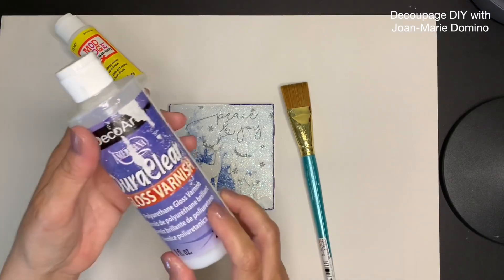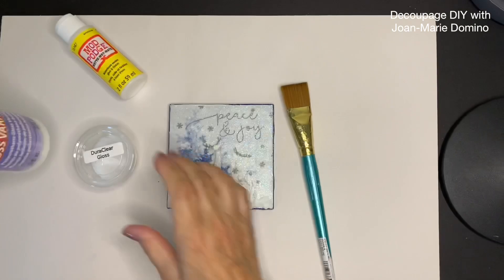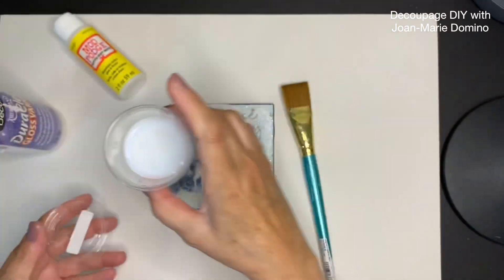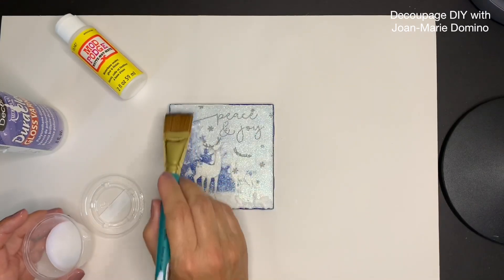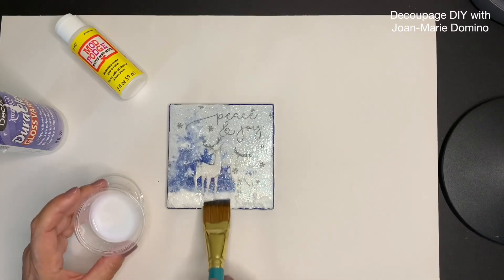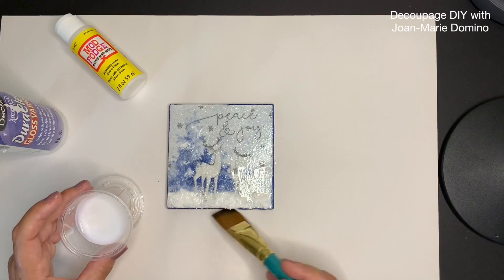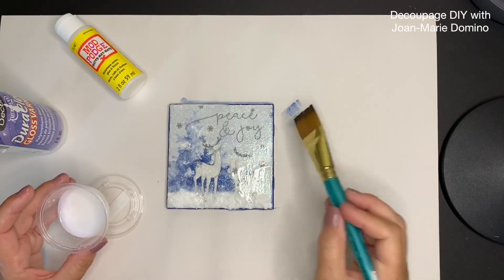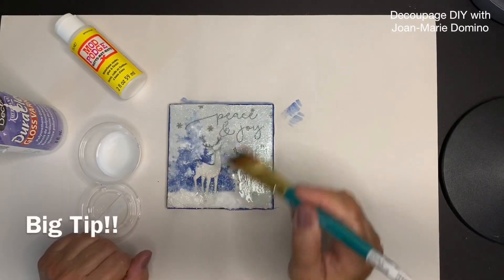Now that the snow is dry, I'm ready to put on a sealant — this is my favorite Dora Clear, gloss variety, because of all the glitter I put on top. I'm going to put my brush inside and start to put it on — a fairly thin coat, just one coat, going right over the snow as well so it's protected. Then I'll go around and do the edges. I realized the marker I used was not waterproof and it came off, so make sure whatever you're using is waterproof before applying the Dora Clear.